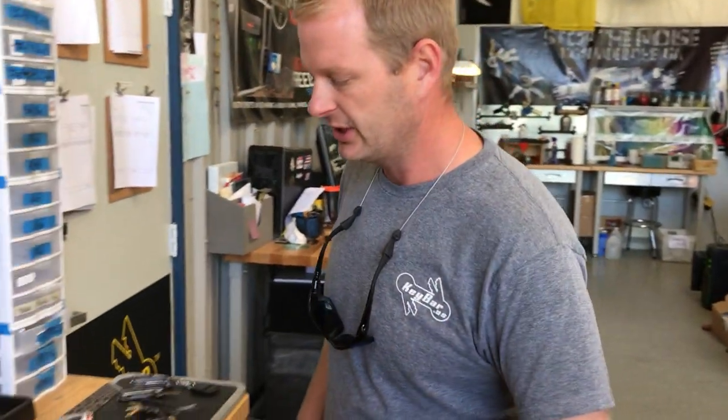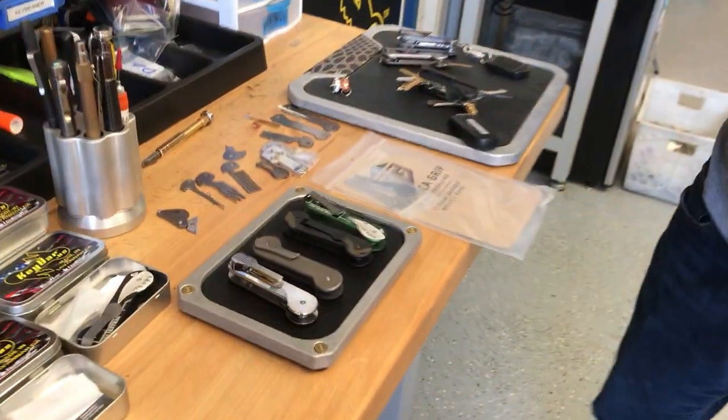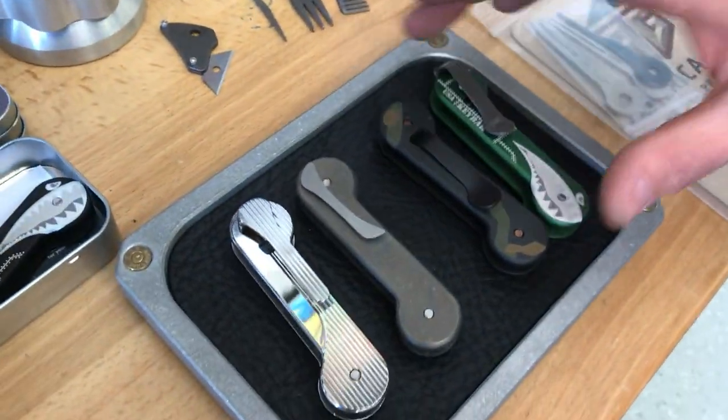Hey, what's going on guys? I'm Mike and we're here at Keybar. I want to take a little bit of time today and show you some options that are available on your Keybar, pocket clip wise and accessories. So I got a few options laid out on the table here, and first we're going to start with our pocket clips.